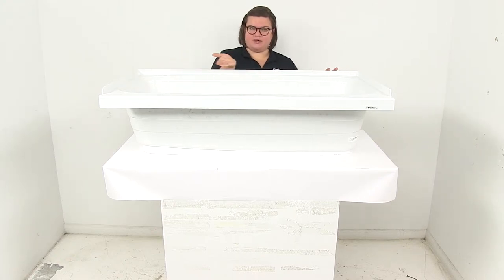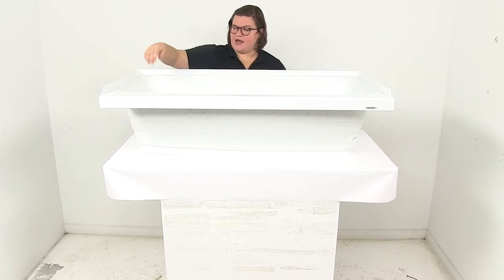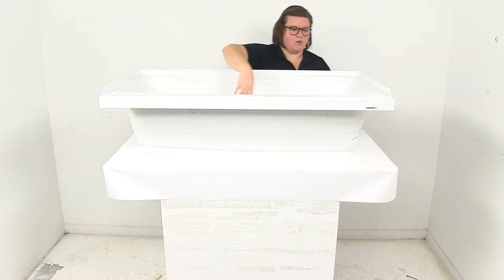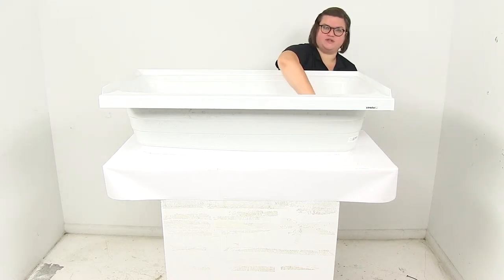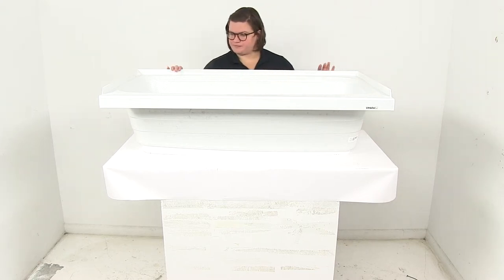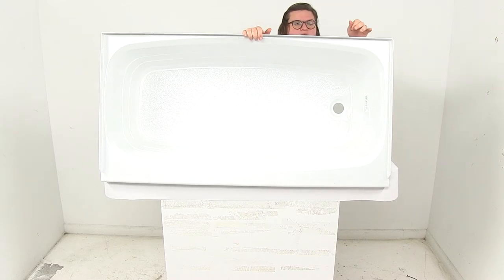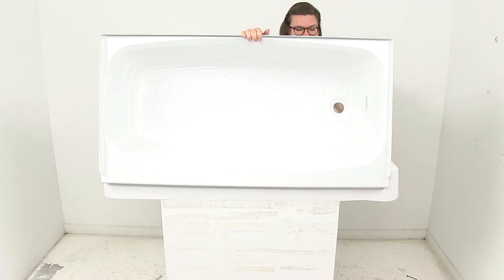It does have a sort of taper down towards the drain. The depth going from that top bevel down is going to be about 9 and a half inches at the shallowest point, while at the lowest point towards the drain that's about 10 and 3 quarters of an inch. Again, it does have that right hand side drain, and the drain diameter is going to be 2 inches.